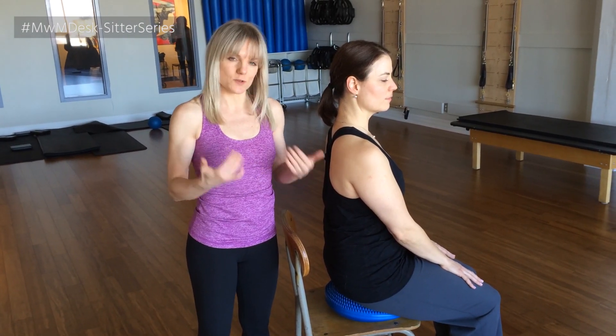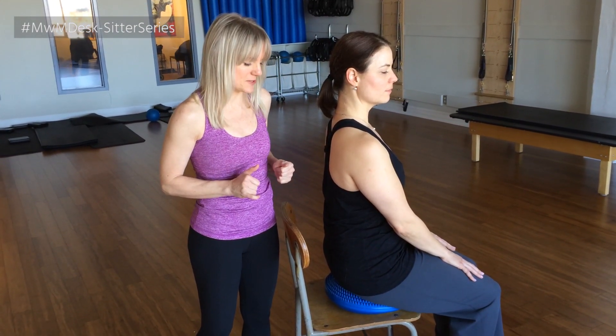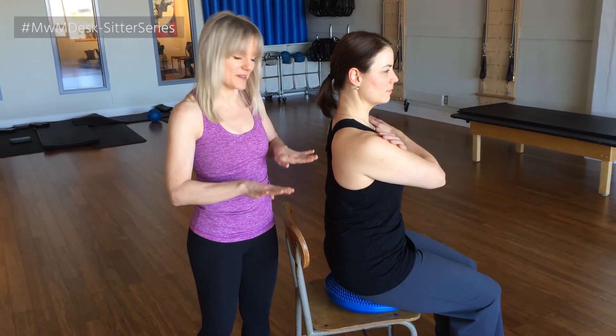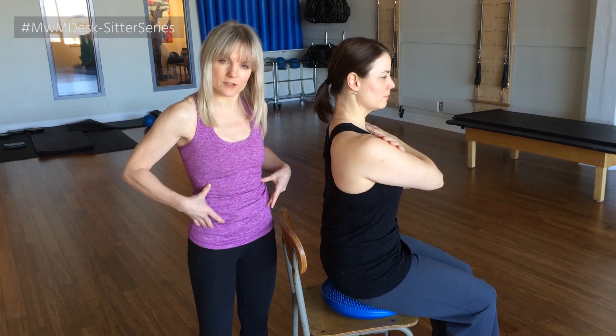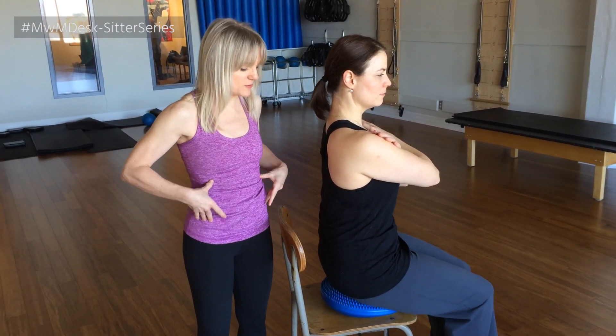To add to that, to work different layers through the torso, you can start to rock a little bit side to side. So watch as she tips. And you'll feel one side of your waist getting longer and then the other shorter. So it's a side to side motion.